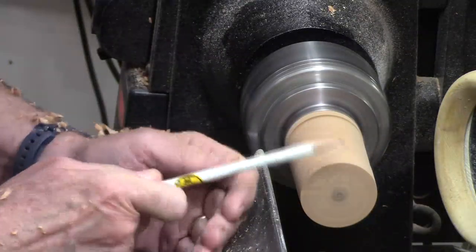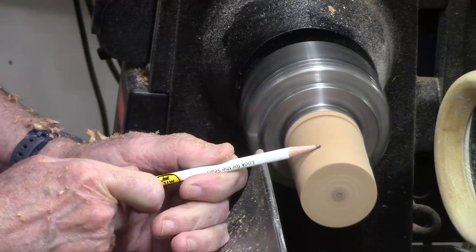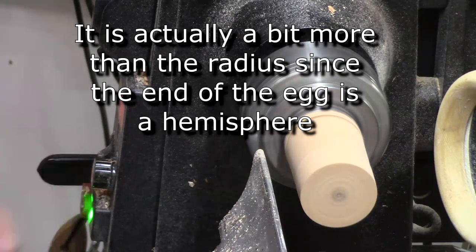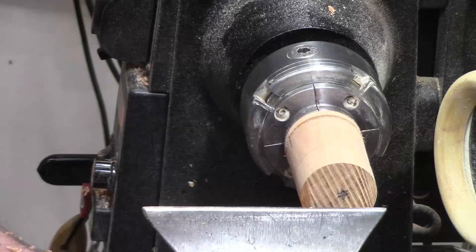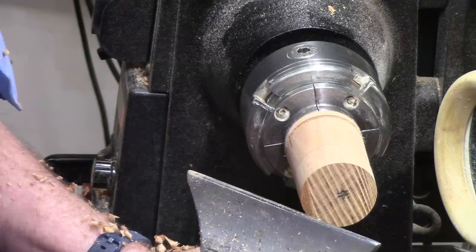Now to get that egg shape — this is going to be the blunt end and this is going to be the thickest part. I'm just going to guesstimate exactly where that is and I'm going to use a spindle gouge to shape the end of this. I'm going to get it at about a 45-degree angle.